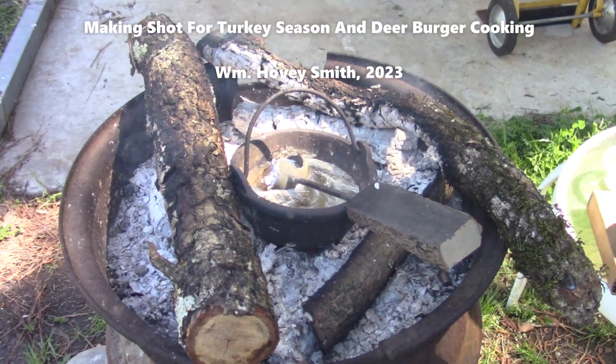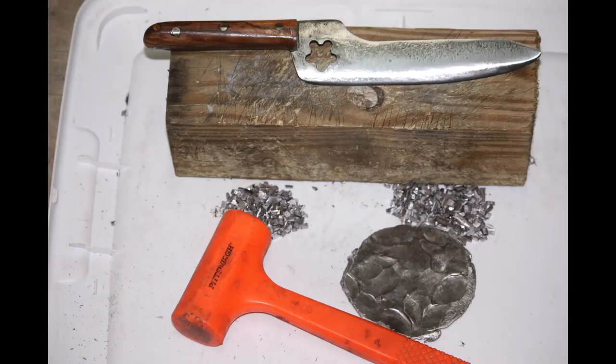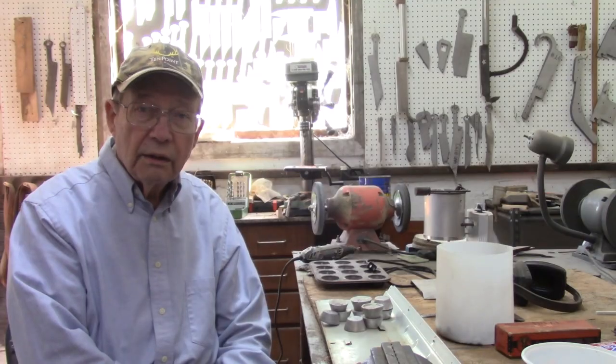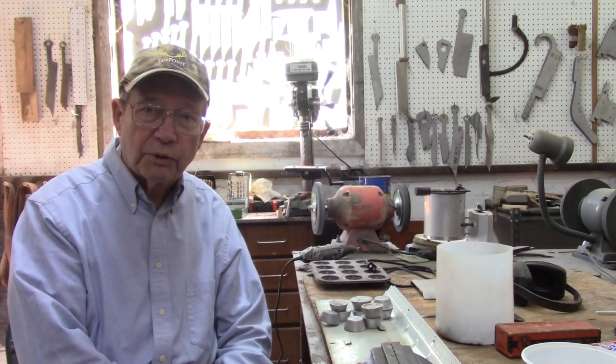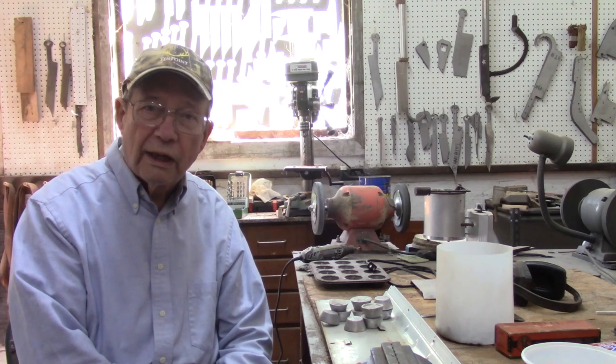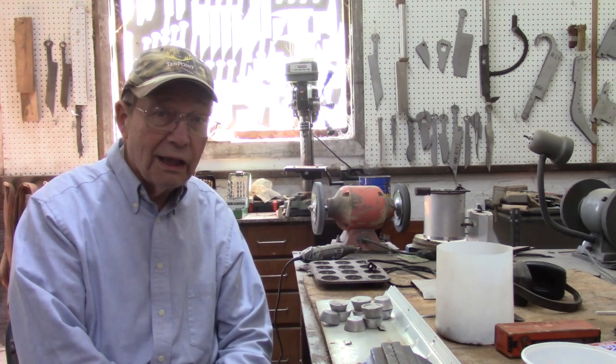Making shot for turkey season and deer burger cooking. This is Hovey Smith, the backyard sportsman, and today we're going to do an unusual activity. We are actually going to make lead shot.